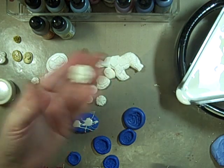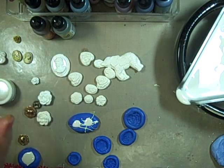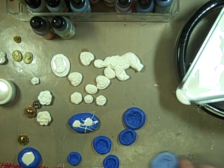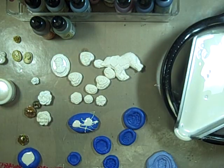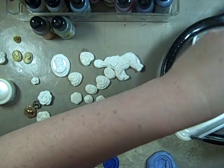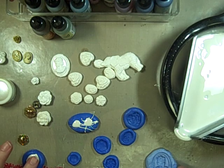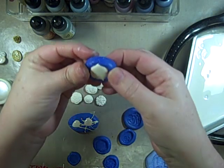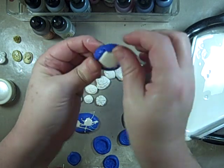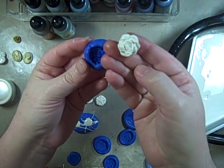Here's one of the big flowers. There's the white cameo. I want to show you taking out the mold and inking it up with some alcohol inks — I'm sure you could use your Copics, I just haven't experimented enough. So here's one of the big flowers. See how you kind of have to snap and crack the mold a little bit, but that's fine. Pull it out, and there you go.